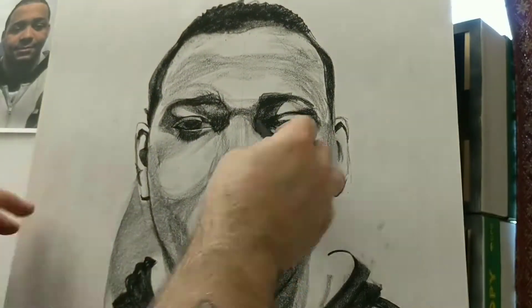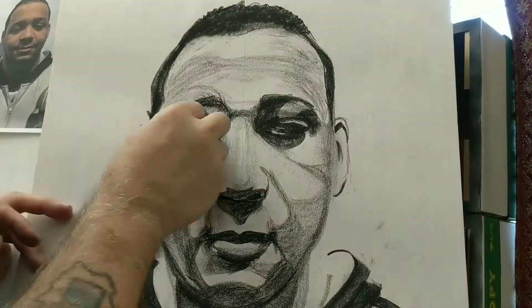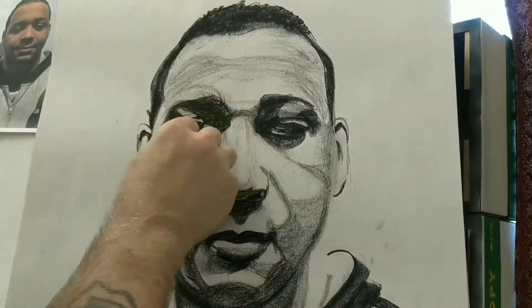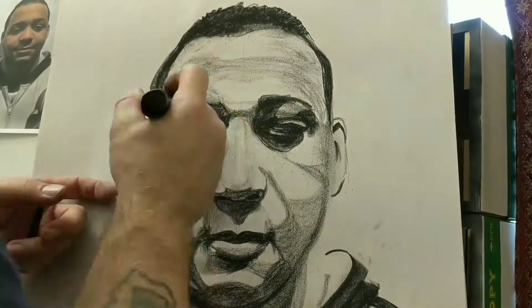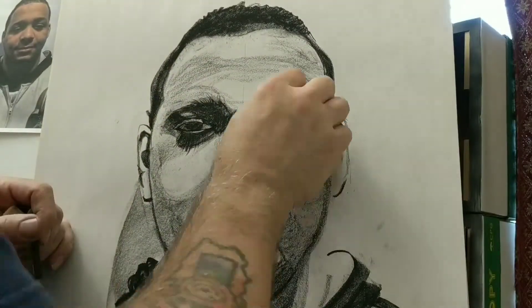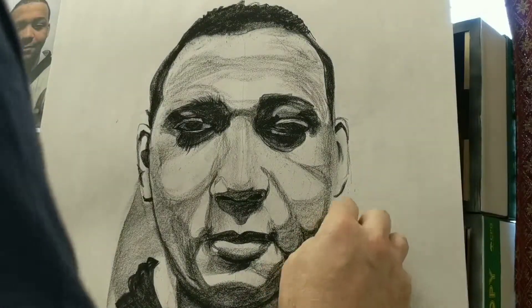Look at the eye real close and then look how I come back in. I lowered the eyes a little bit and darkened in some of the shadow. Believe it or not, you can correct charcoal pretty easily. So I just kind of did the best I could for now. Like I said, it's practice.